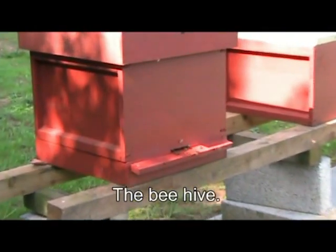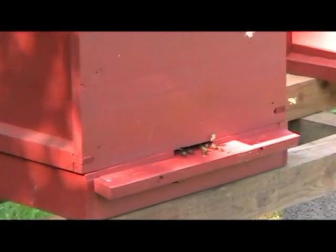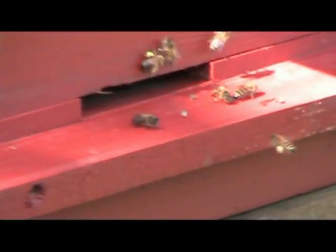We are going to open a hive now to see what's inside. The bees are smoked first. This calms them down.